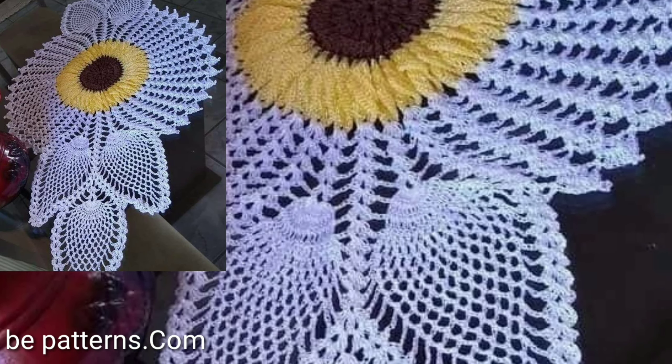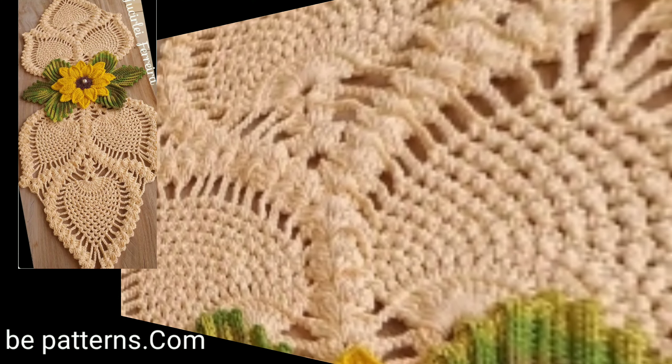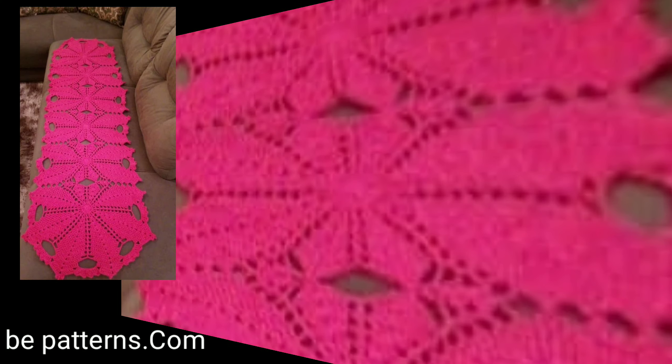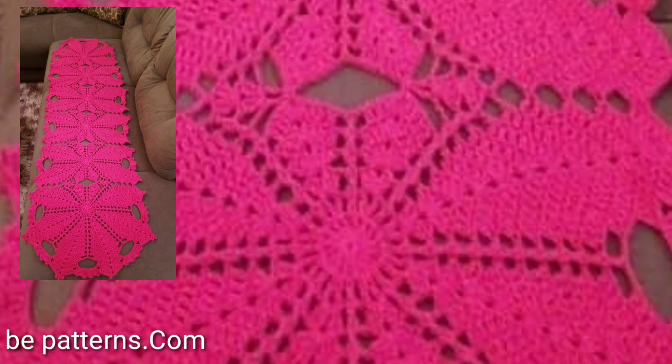These are all my favorite collections, and I hope that this video is very beautiful and stylish for you. You will see all new easy different crochet patterns. Visit the website bpatterns.com — the link is in the description, so click here and watch all new videos.